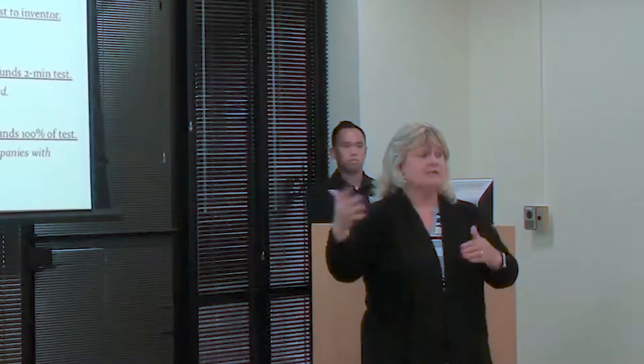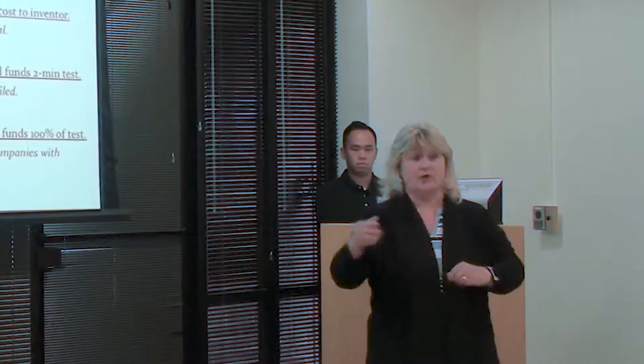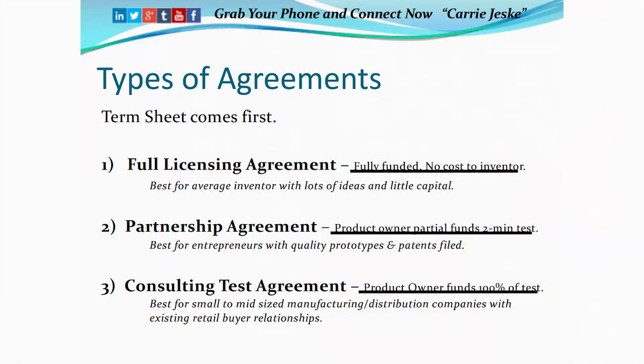You haven't earned the right to be involved if you haven't launched products. If you want to be involved, which a lot of the crowdfunding people do, we have a partnership agreement.